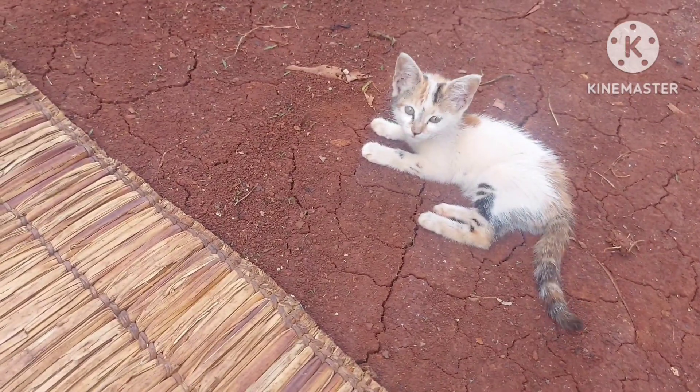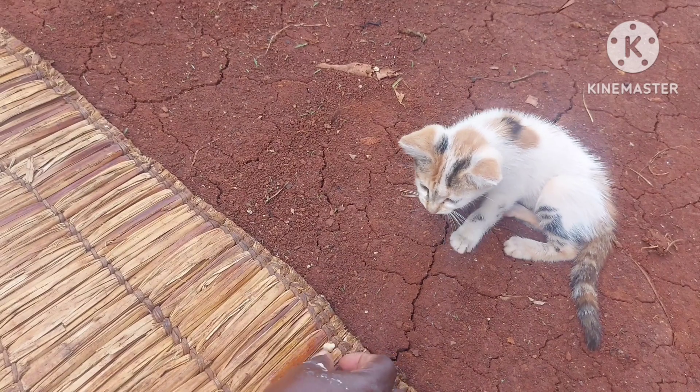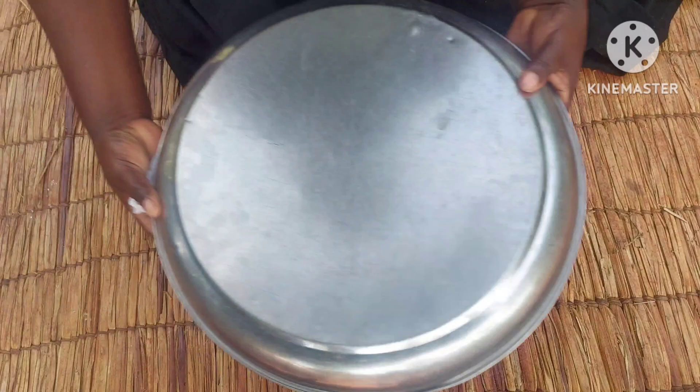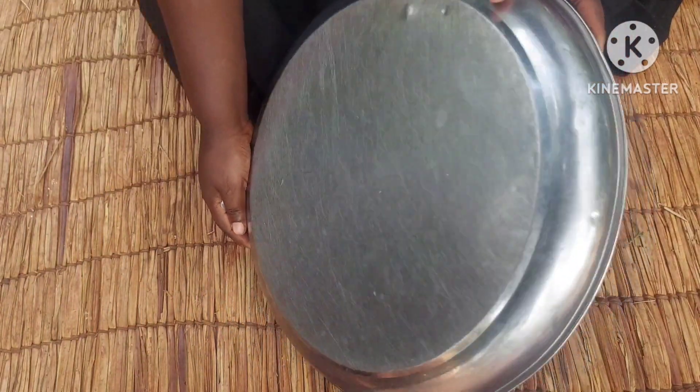I'll then cover it and let it sit for 30 minutes. Well, our dough has been sitting for 30 minutes now.